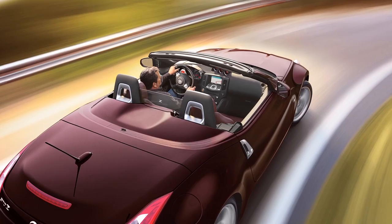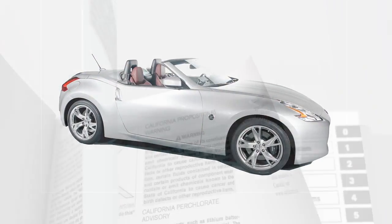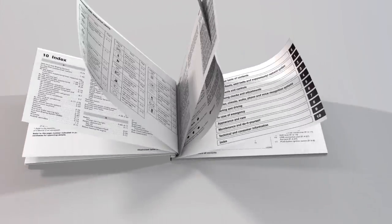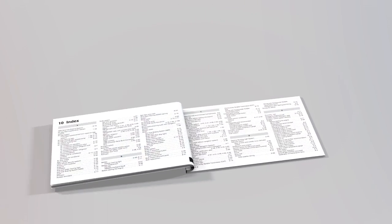Please be aware that Roadster models are not equipped with anchor points for child restraints equipped with a top tether. Please see your owner's manual for important safety information, system limitations, and additional operating information.